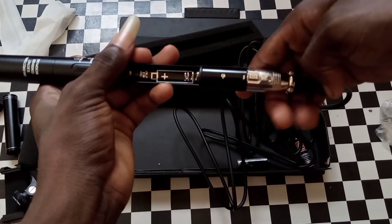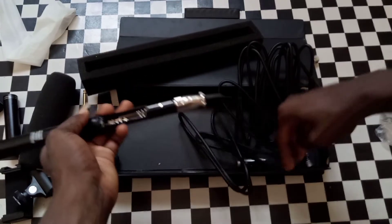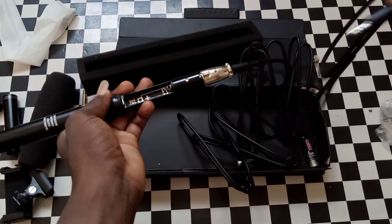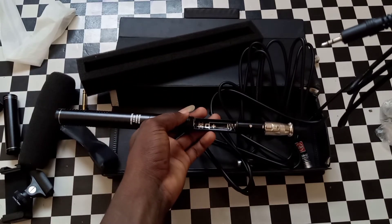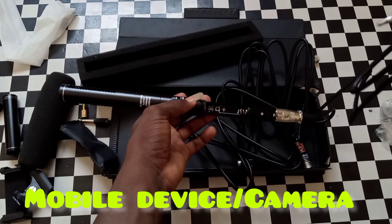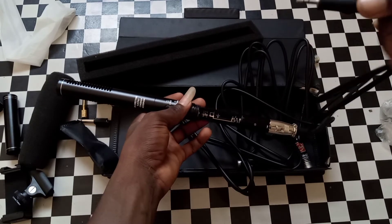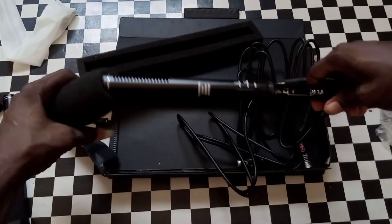You can connect it to either your mobile phone or a camera. For me, since I use a mobile phone to shoot, I connect it to my mobile device like this, then add the phone.